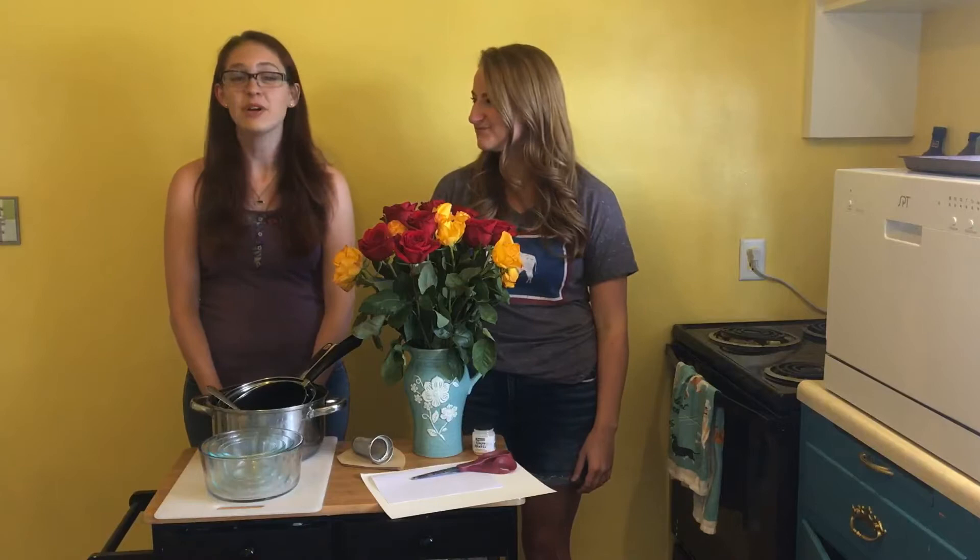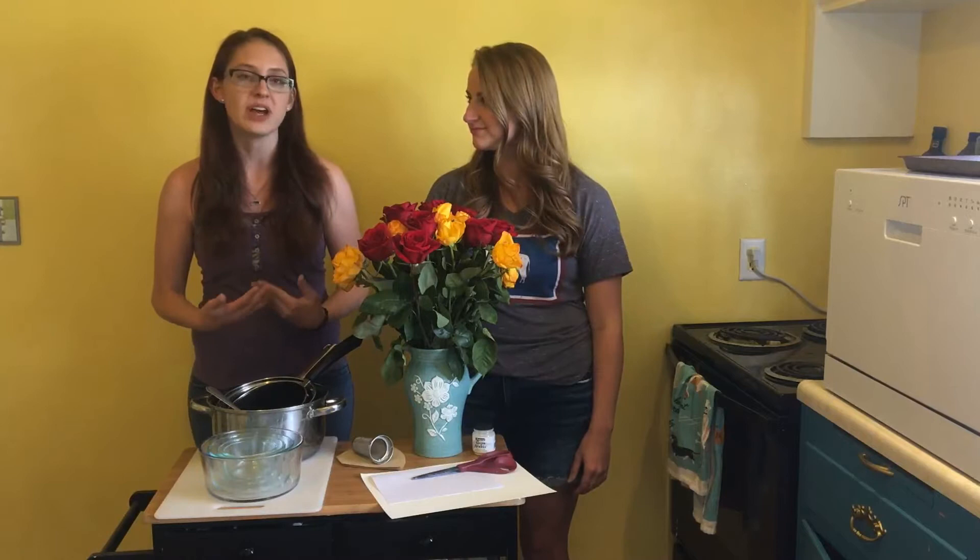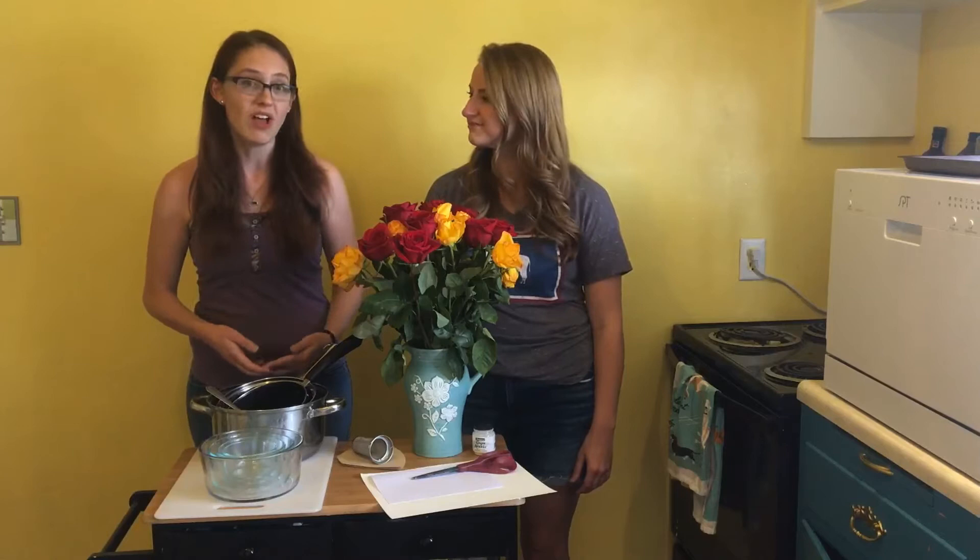Hey everybody, I'm Mercedes and today I'm going to be trying to make some watercolor paint with rose petals with my partner Maddie who lives with me. I am a graduate student at the University of Wyoming. I study communication disorders and speech-language pathology, and while I'm familiar with the scientific process, I'm not very well versed in physical sciences like chemistry, which this is going to involve a lot of. So I'll be learning along with you guys today.